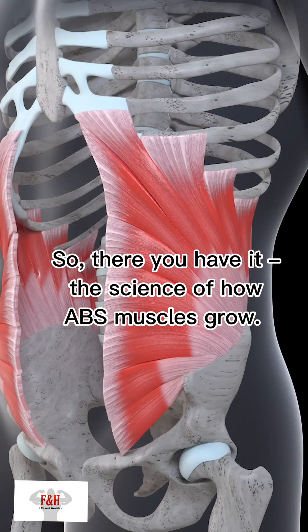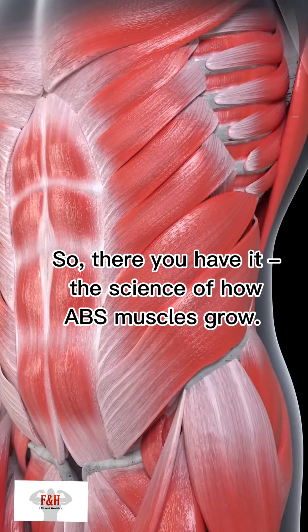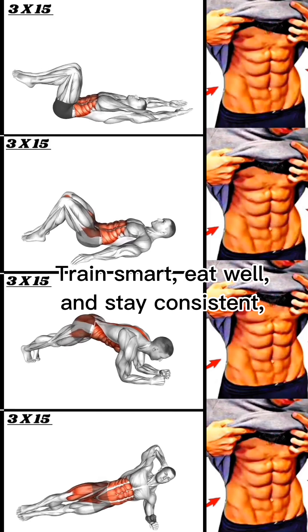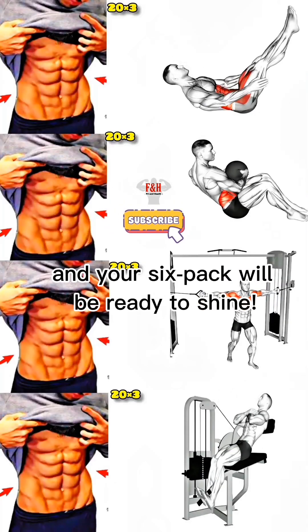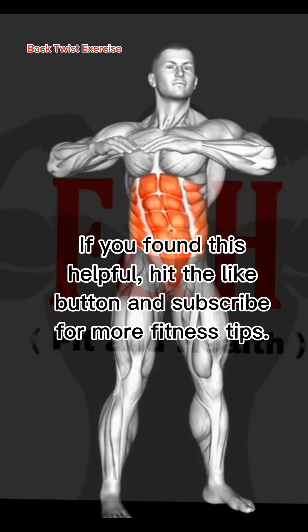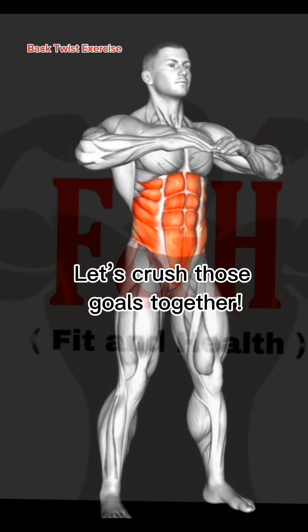So, there you have it — the science of how abs muscles grow. Train smart, eat well, and stay consistent, and your six-pack will be ready to shine. If you found this helpful, hit the like button and subscribe for more fitness tips. Let's crush those goals together.